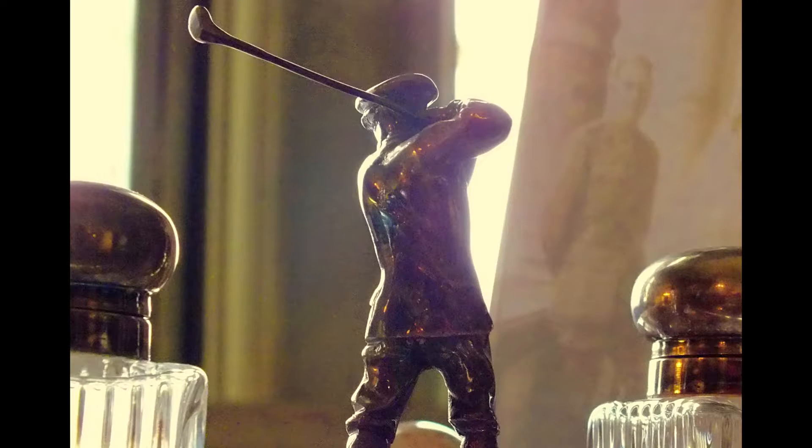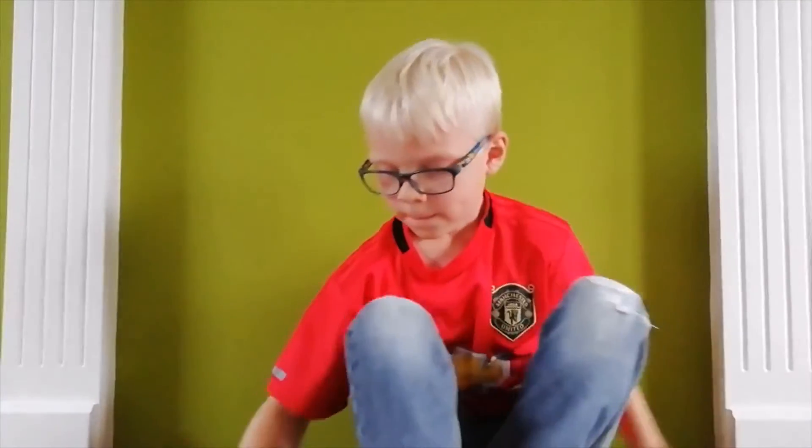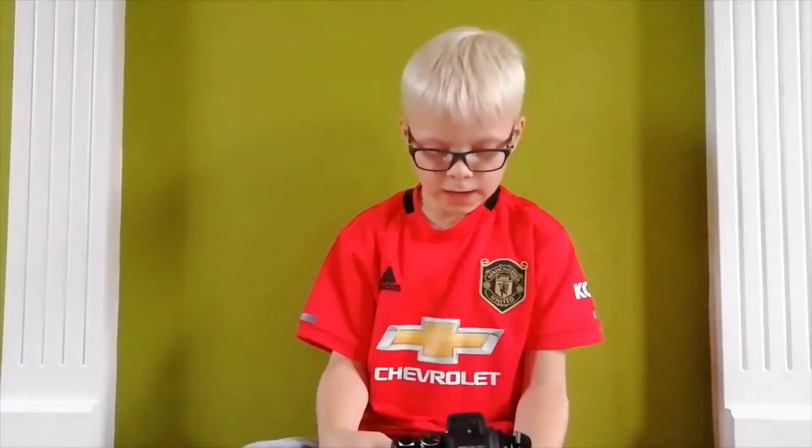The next picture I am going to show you is of a statue of a man playing golf in Mottisfont House. I have taken the picture from this angle so the light shines onto the statue. Take a look at this one. The settings I used to take this picture were ISO 2500, the f-stop at 4.3, and the shutter speed at 1/190th of a second.